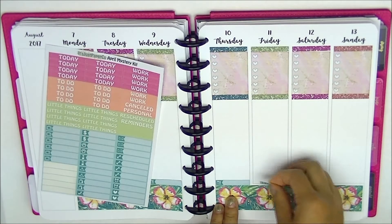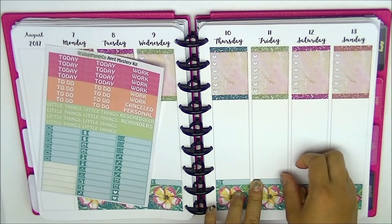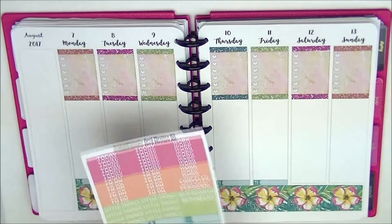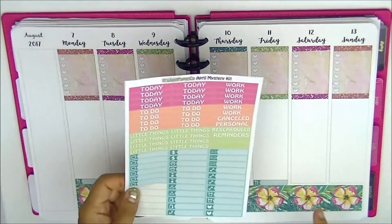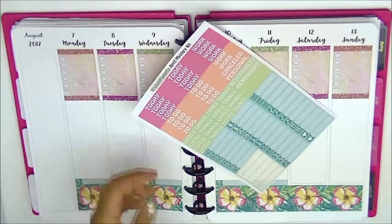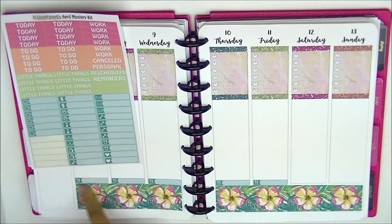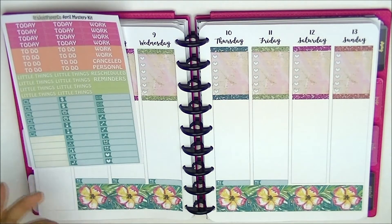I just realized I don't have enough of the meal icon little things — that is so odd. I'm going to contact her and see if this is supposed to be that way, or what's going on, because I haven't used one of her kits in a while. People usually track meals for all of the days, not just like five days of the week.